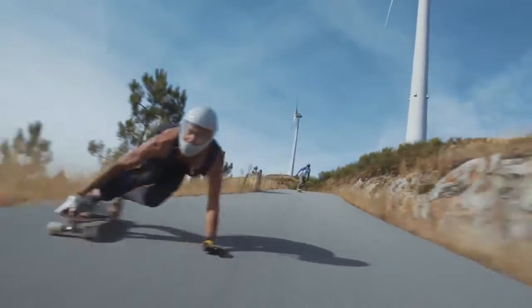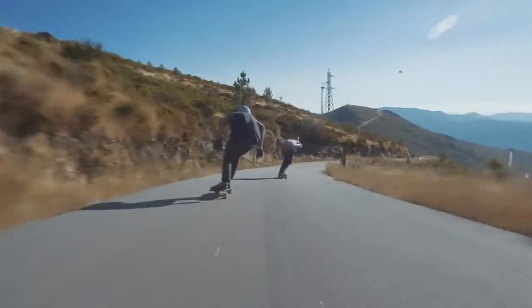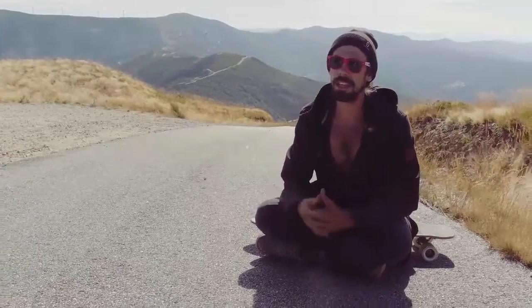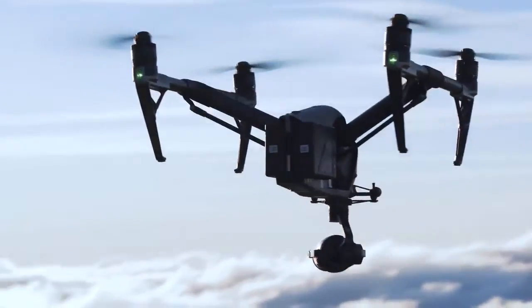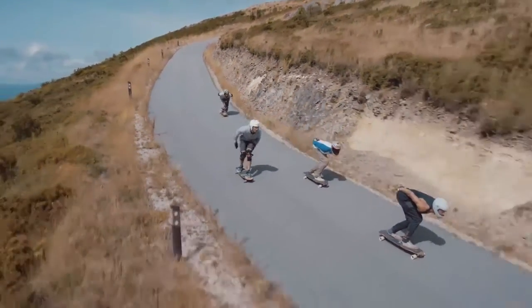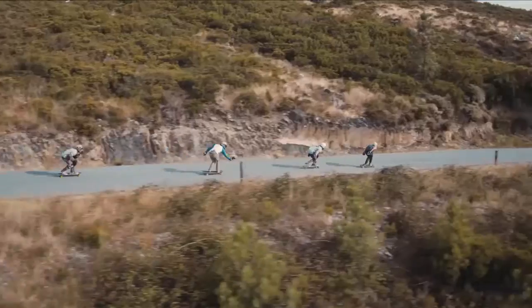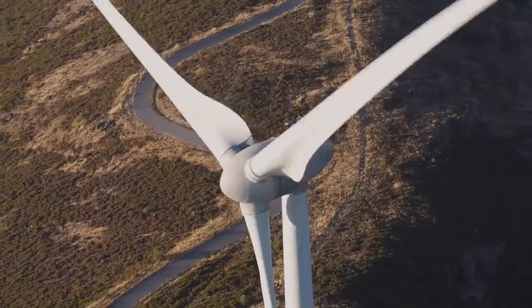In most of the longboard videos nowadays, the biggest focus is on the action and the close-ups of the riders, and you don't really see a lot of the beautiful landscape. With the DJI drones, it was possible to be close to the rider and then move out and show the whole mountain range and all the beautiful things around here, and this is what makes it so special for me.